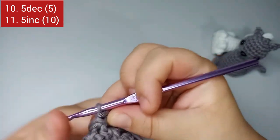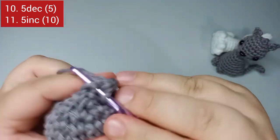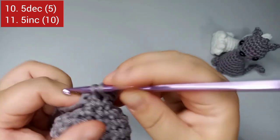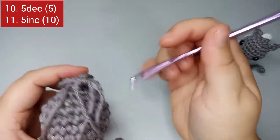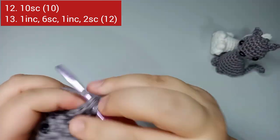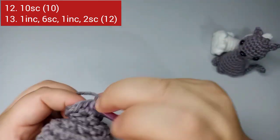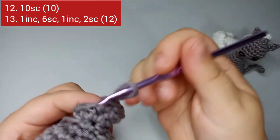Round eleven: five increases, placing the marker on the first. One, two, three, four, and five increases — round eleven finishes with ten stitches. For round twelve, we just do ten single crochets: one through ten. Round twelve finishes with ten stitches.